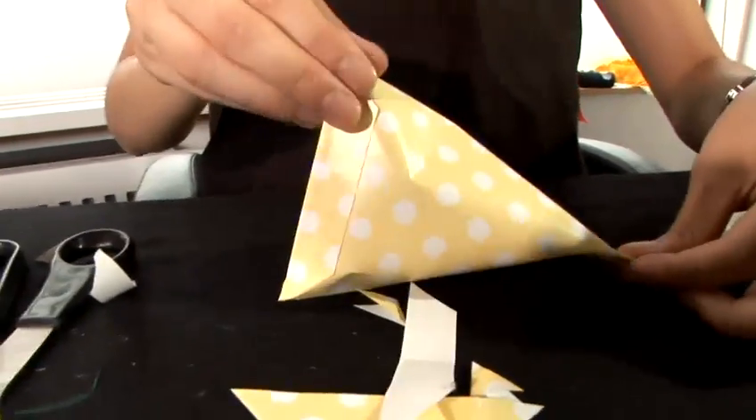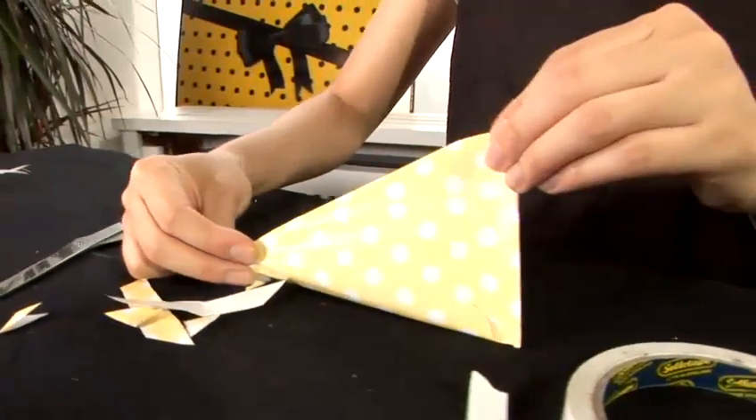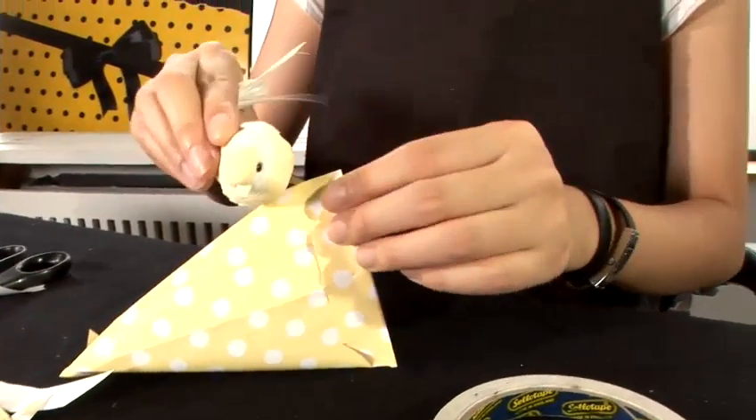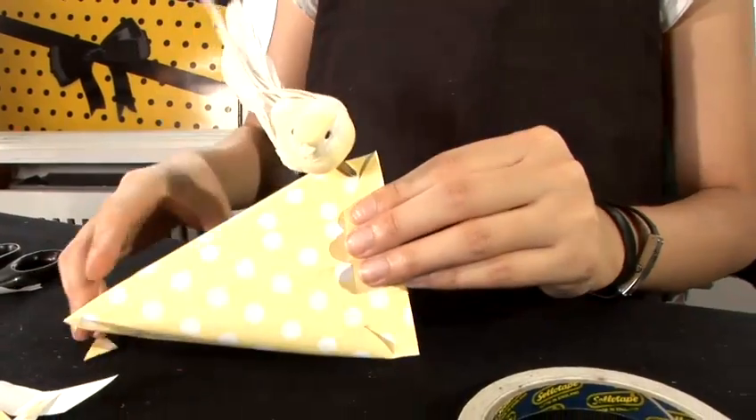Tighten it up, and put your little embellishment. This is how to wrap a really small item.